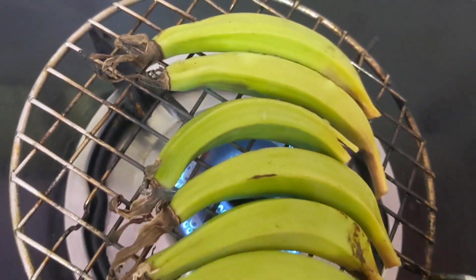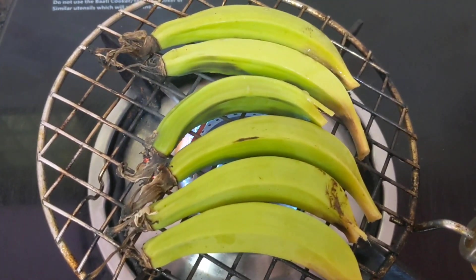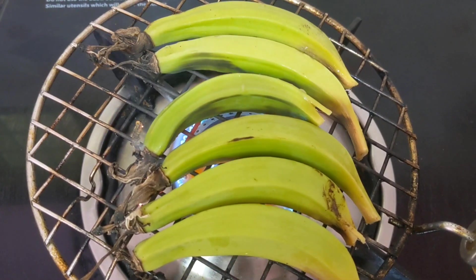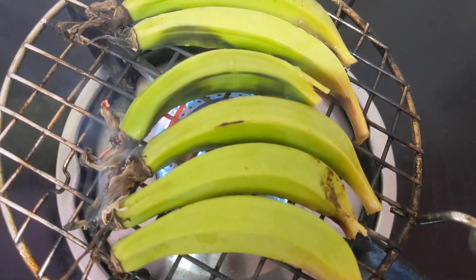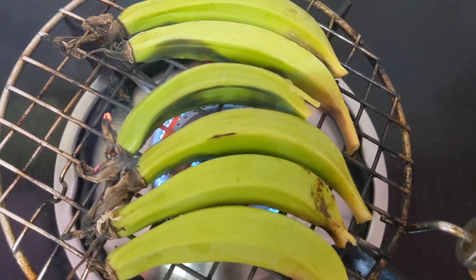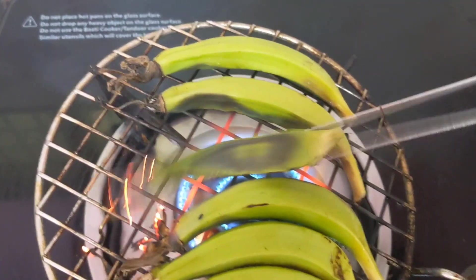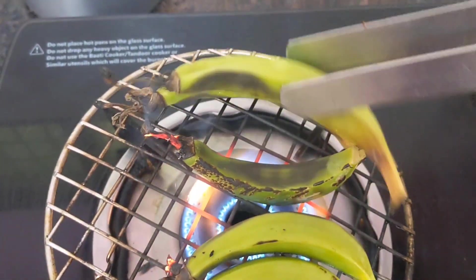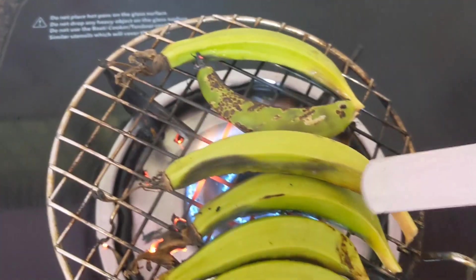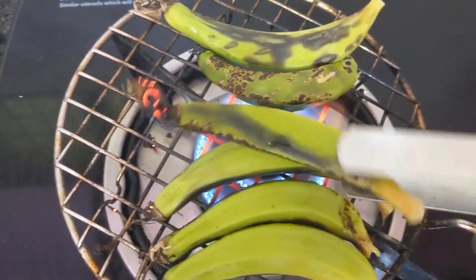I kept everything in. First I will cook 5 to 6 pieces, then take another 5 and cook them too. The color has to change — both sides have to cook well. One side is cooked, so turn to the next side. Black color has to come; once the black color comes you can turn to the next side.